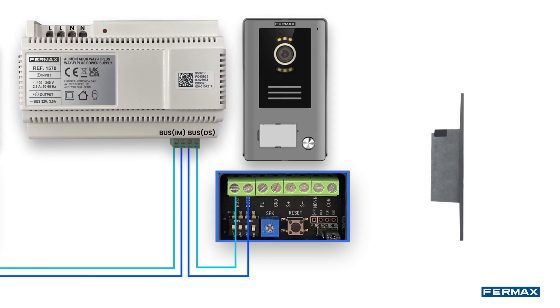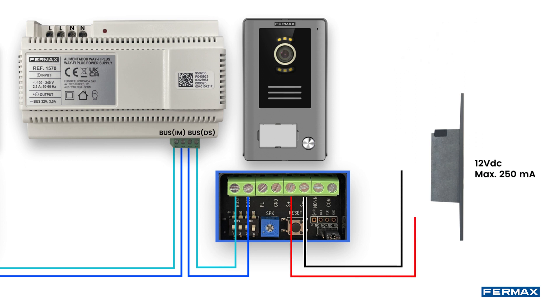Finally, we will proceed to connect the electric lock release. If you need to add a lock release to your installation, we recommend you use the 29588 lock release as it is a low power 12 volt DC, or use any 12 volt DC lock release whose maximum power consumption does not exceed 250 milliamps. It is important that you use varistors for the protection of your installation. Connect the cables between the board and the electric lock release via terminals S positive and S negative, and connect one varistor to the board and the other directly to the electric lock release itself.